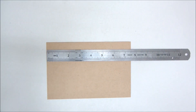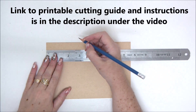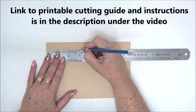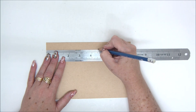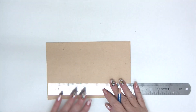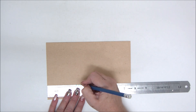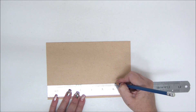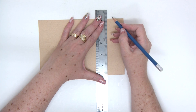Pre-cut all your pieces before you follow along to make the card. I have here a seven and a half by five piece of double-sided card stock, and I'm going to score it at one and a half, three, four and a half, and six. Again, you have all these measurements in the free downloadable printable cutting guide and instructions in the description under the video.